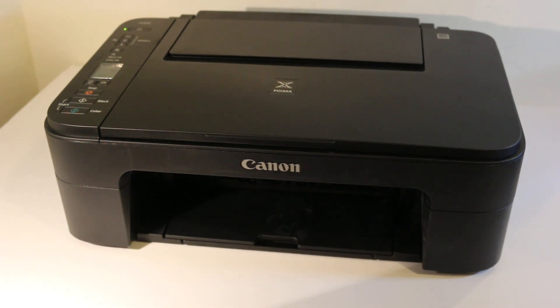Today's video is about the Canon TS3320 printer — how to copy, print, and scan with this printer.